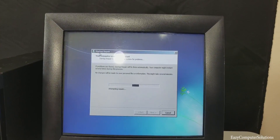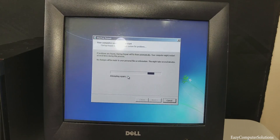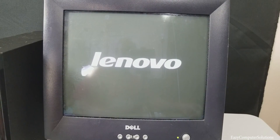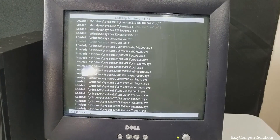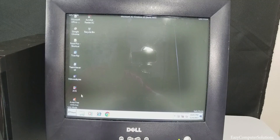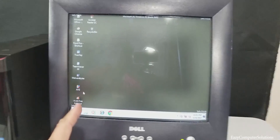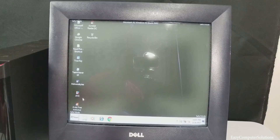The keyboard light came on so the keyboard and mouse are now working. I'm going to force-close the computer and try to get into safe mode. On restart I'm going to hit F8 — let's see if we can get into safe mode. You can hear me pressing F8. There we go — we're in safe mode now.